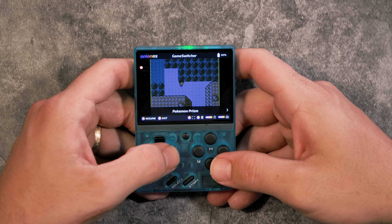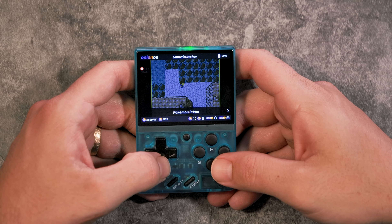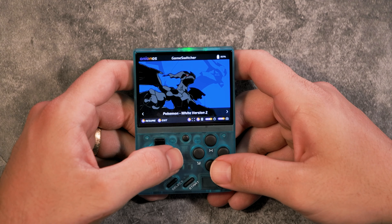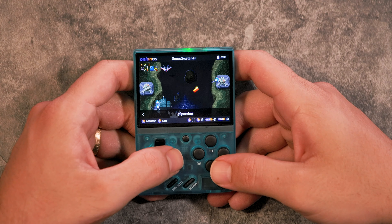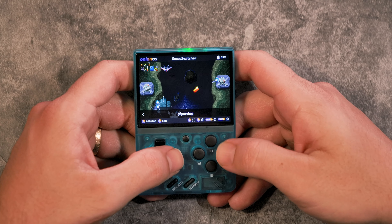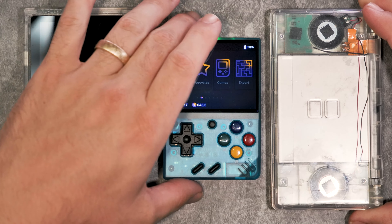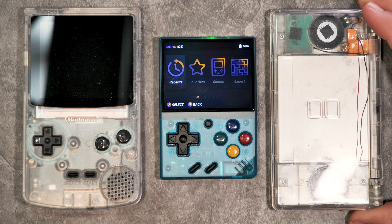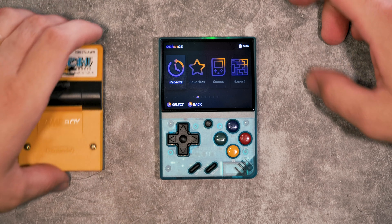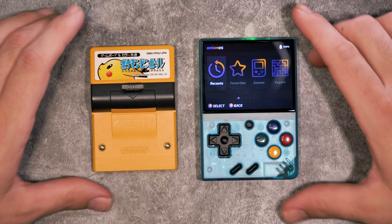The menu button now is a game switcher between all the games you've been recently playing. You can hop right back into one, or when you turn the device back on you can jump right into the last game you were playing, which I think is really nice because this console is made to be played quickly and then thrown back in your pocket. This is still a Linux-based operating system, so everything is laid out nicely in order by console so you can easily pick what you want to play.